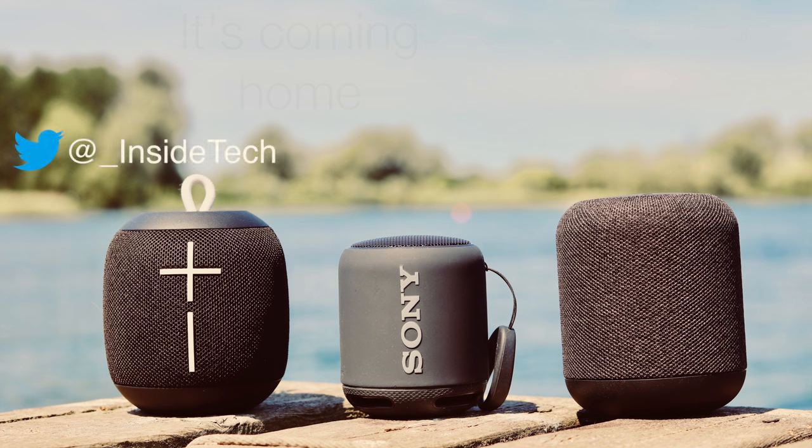But what do you guys think about these speakers? Let me know in the comments what your choice is for the best small speaker. If you enjoyed the video then please give it a like, and don't forget to subscribe to the channel for more videos like this. That's it for this video, and I'll see you all in the next one.